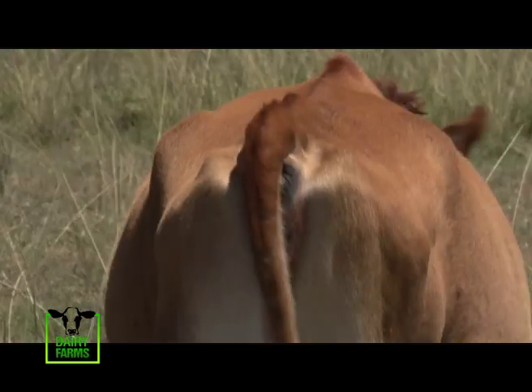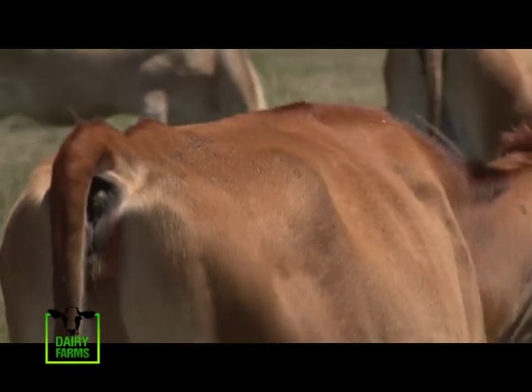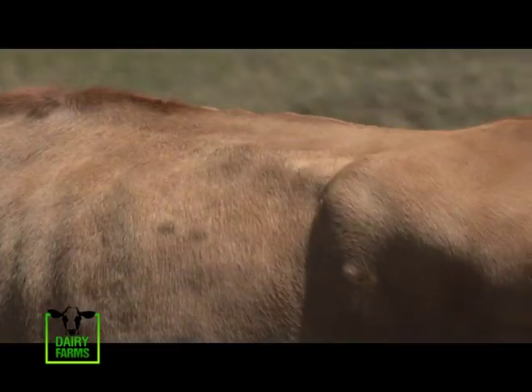You have to look at the hooves, and then you have to look at the backbone — the loin — whether it's straight. Because if it's not straight, when the cow comes down to the first or second lactation, the loin will just bend. The cow won't hold up very fast. But the one which is strong, the cow will survive and stay for a long time.